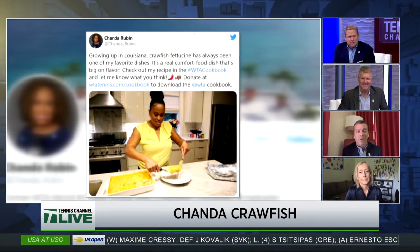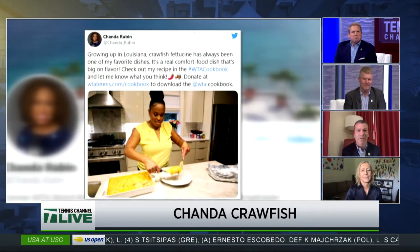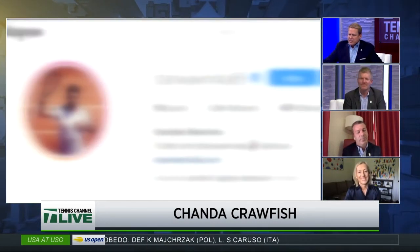How's your roux? R-O-U-X. It's the base of gumbo. I just learned this on a recent trip to Louisiana. I'm sure Chanda's roux is outstanding. I know why you're in Louisiana, too.